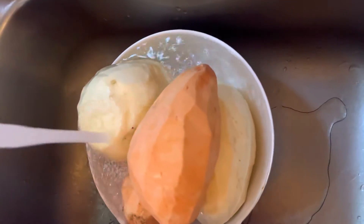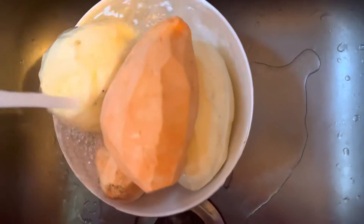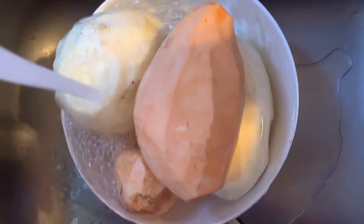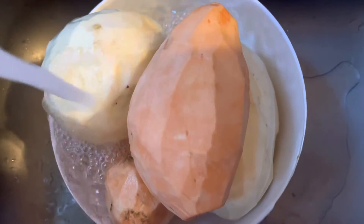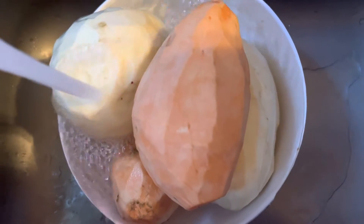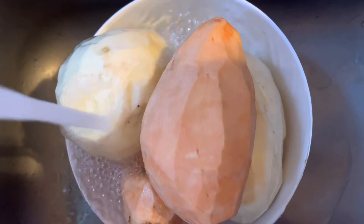Hello, you guys. Welcome back to the Wise Woman Way. We're here rinsing our white potatoes, white sweet potatoes, and our brown orange sweet potato — I don't know what to call them, orange or brown.